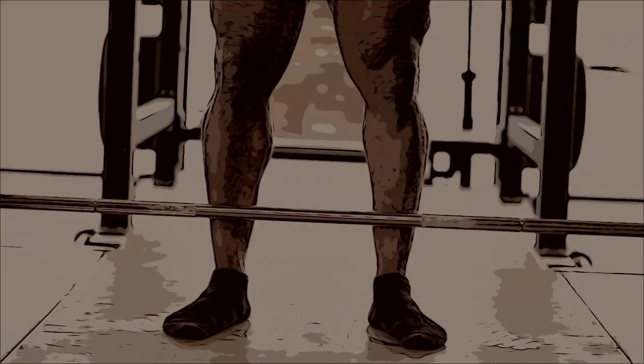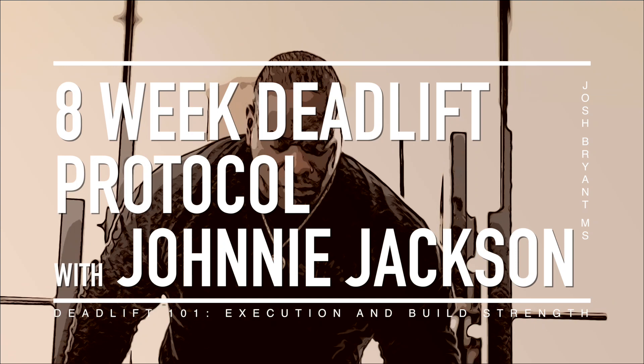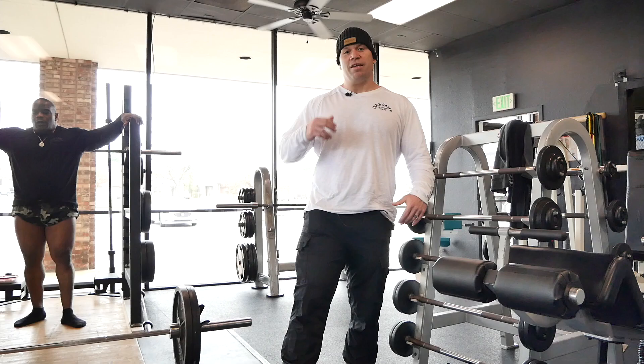What we're doing here is what's traditionally known as a deload week — we like to call it a reload week. 'Deload' suggests you're just sitting there doing nothing, like watching reruns of The Simpsons. This is more like a proactive process. We're going to use less volume today — he's going to go up to where the 705s are, shooting for 60% of that, which is 425, doing six singles.